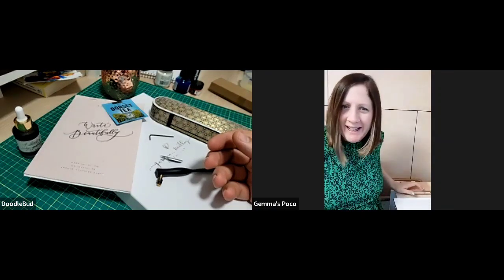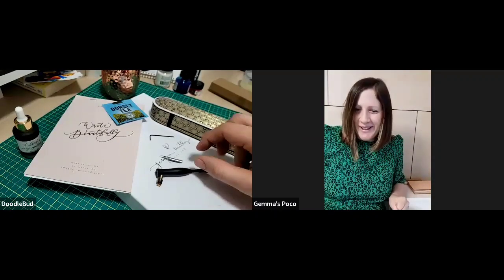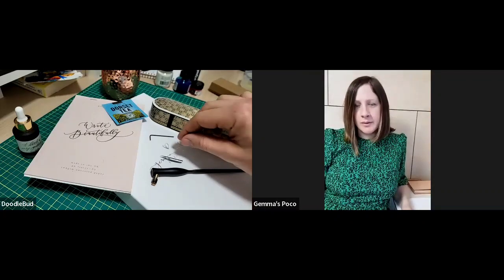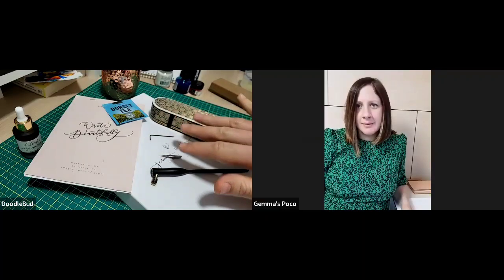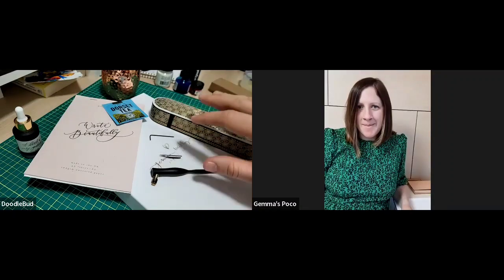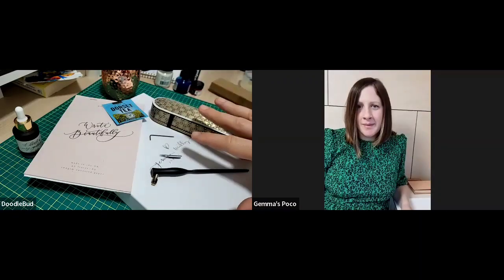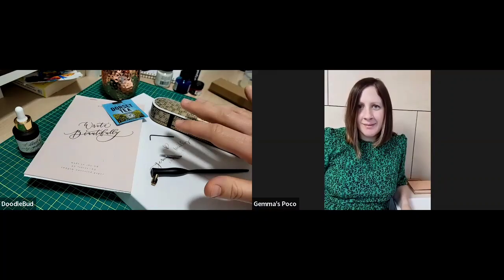Hi, it's so nice to be here and have a little lesson with you this morning. We connected over Instagram and went back and forth a little bit — I'd been playing with learning calligraphy. I got some stuff at Christmastime, but it didn't go so good. I was trying to learn it and having challenges.